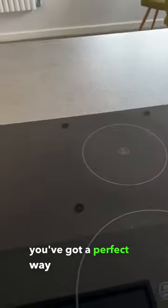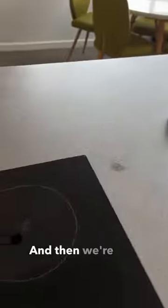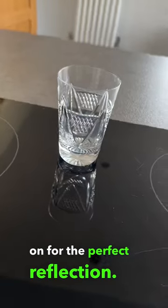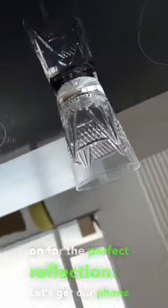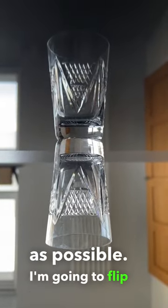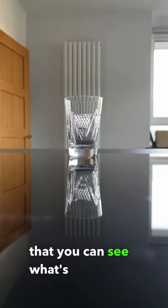If you've got one of these induction hubs in your kitchen, you've got a perfect way to photograph glass. Give the hub a little polish so there's no smears on it, and then we're all ready to get our glass and put it on for the perfect reflection. Let's get our phone and turn it upside down so we can get the lens as low as possible.